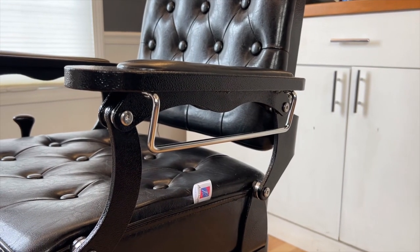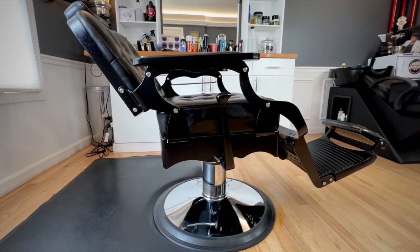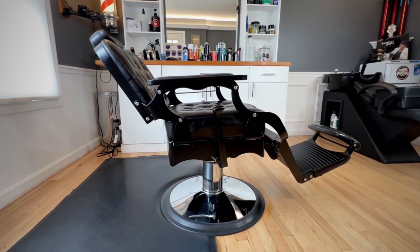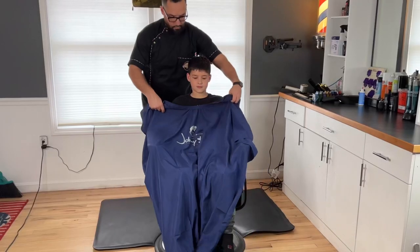Personally, I haven't had one on a chair before, so it's kind of nice to have a towel within arm's reach at all times. The chair reclines back to 135 degrees and is super comfortable to recline in during hot towel shaves. The seats are leather and the footrest is also matching leather, which fully completes the chair's look.